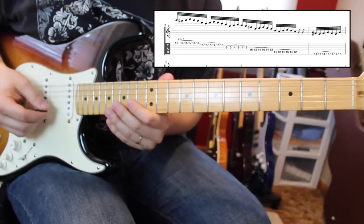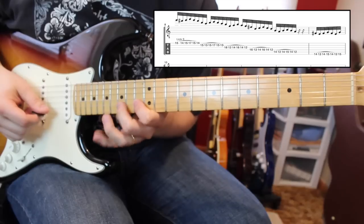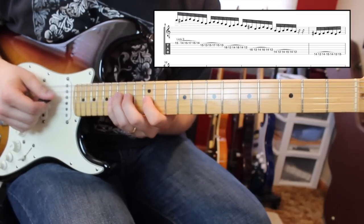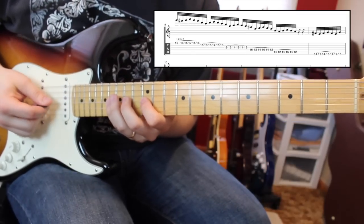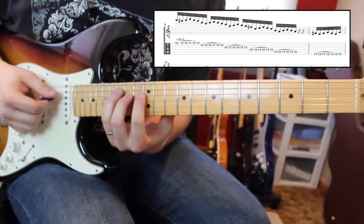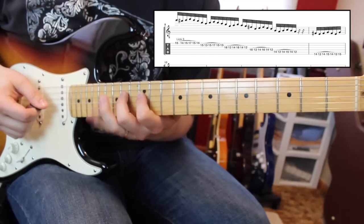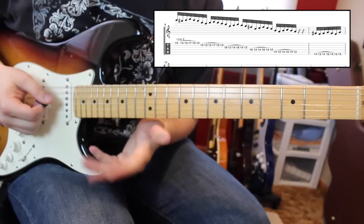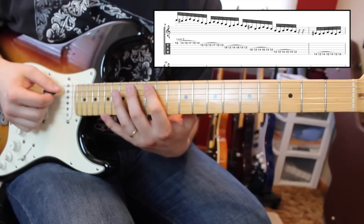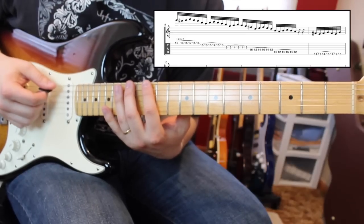Then we're going to go to the B string and it's going to be 15 to 13, then 15 to 17. Now on the G it's going to change — our pattern is going to go 16, 12, 14. D string is the same thing: 16, 12, 14. Go to the A string and it's going to kind of flip back to that first pattern, so we're going to go 14, 12, 15. Up to the low E: 14, 12, 15.